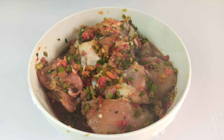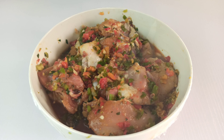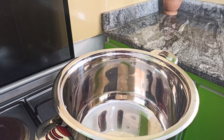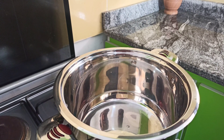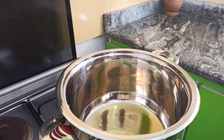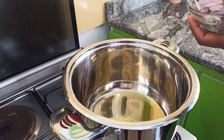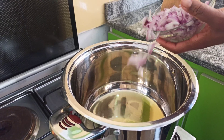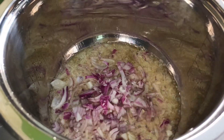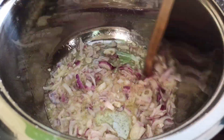After resting the chicken for two hours, it has absorbed all the richness of the marinade. It's time to start making our chicken curry. Place a medium-sized pot on heat and add about a quarter cup of cooking oil. Once the oil is heated, go in with one cup of chopped red onions and sauté for five minutes until golden brown.